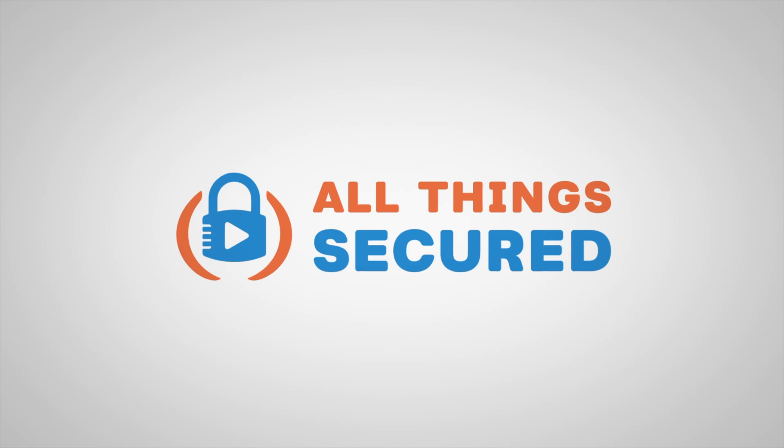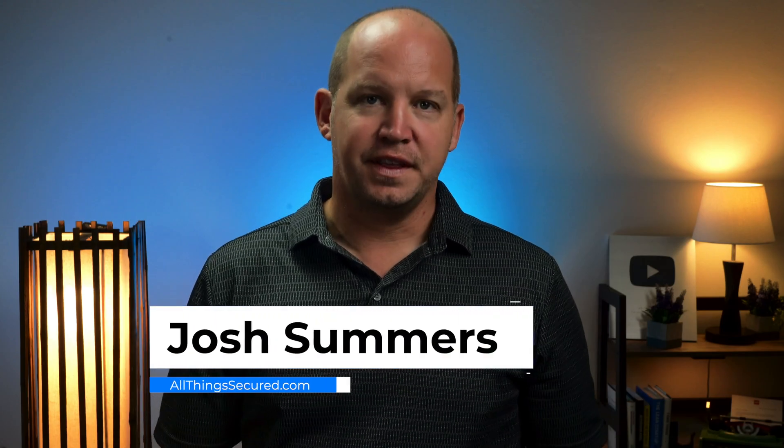It's finally here. We have the ability to use security keys to secure our Apple iCloud, and I want to show exactly how it's done and why you should take this step. My name is Josh, this is All Things Secured.